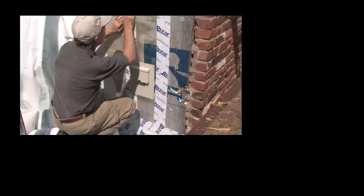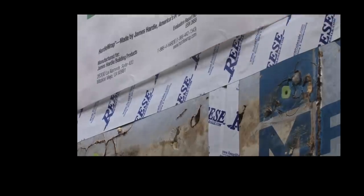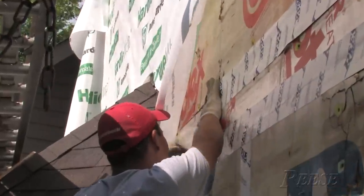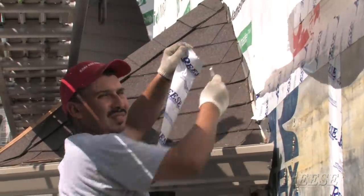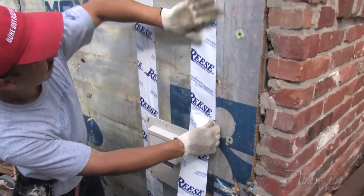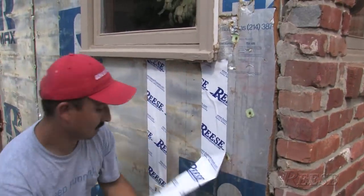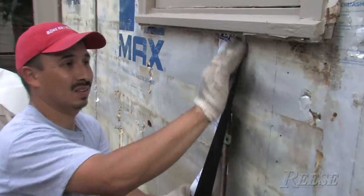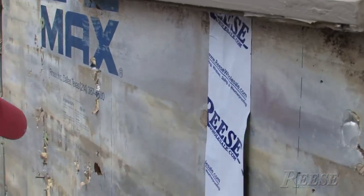The total cost of completely flashing a home the way I'm describing would probably be less than we're spending on one big screen TV set. Learn the techniques to use these products. Your house is going to last 50 or 100 years instead of 20 years. I think most consumers, given a choice between a home entertainment center and walls that won't rot out, would choose walls that won't rot out.